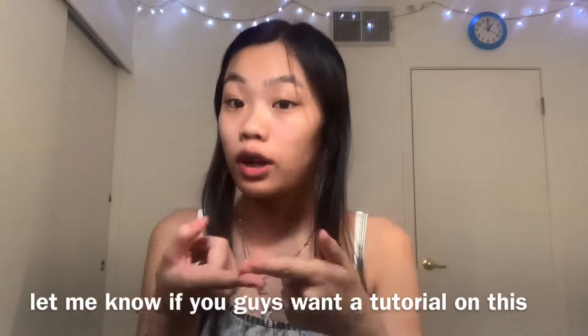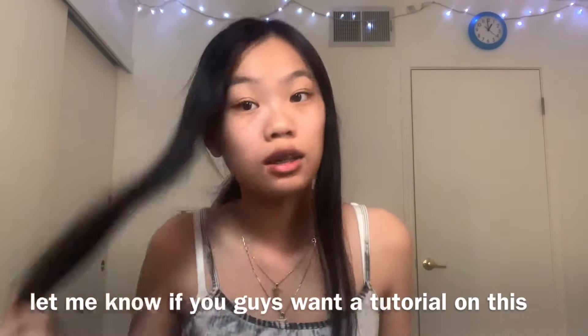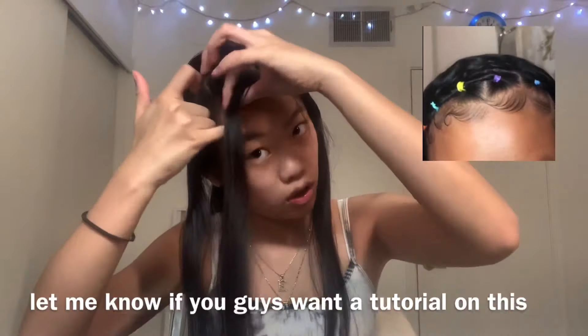Once you part your hair like so — I just tied the back back since we're not going to need it right now — this part is going to be probably the hardest part of the hairstyle. You're going to need to know how to braid. If you don't know how to braid, you can still do this hairstyle using rubber bands. This is the brush I always use when I'm braiding.